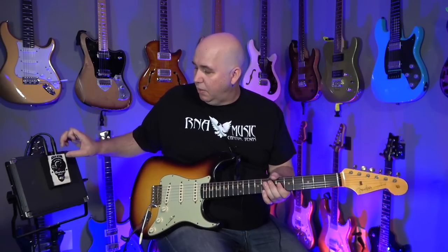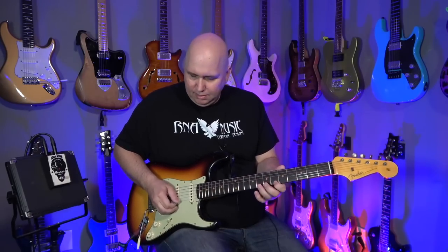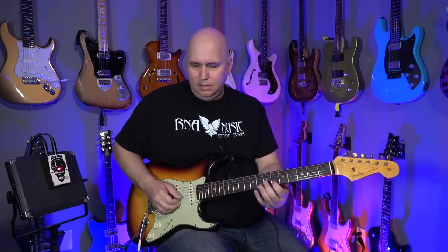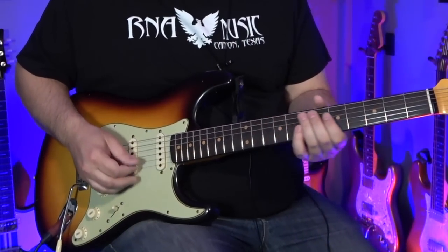Yeah, big difference. Now we can take it to 10 — let's go ahead and do that lick again. Wow, especially on position four — listen to this.